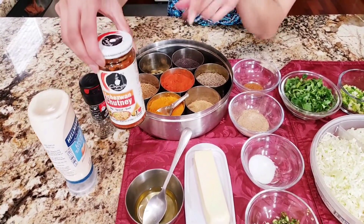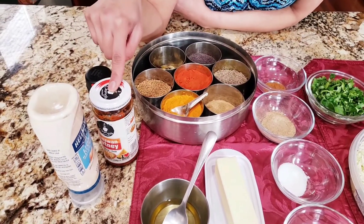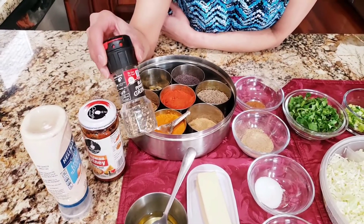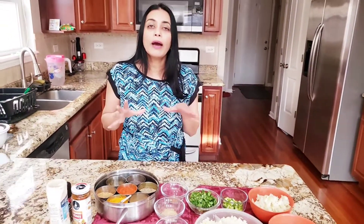This is Sichuan sauce. If you don't have Sichuan sauce, you can always use red chili sauce. Here I have black pepper. And for the paratha dough, I'm going to show you what I'll need for that.